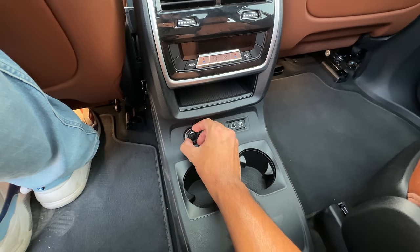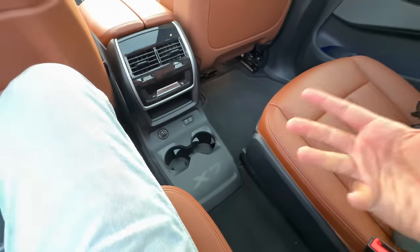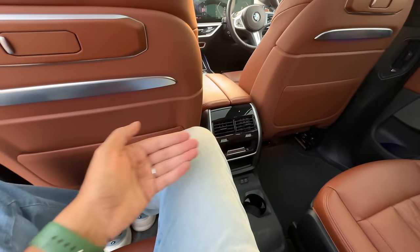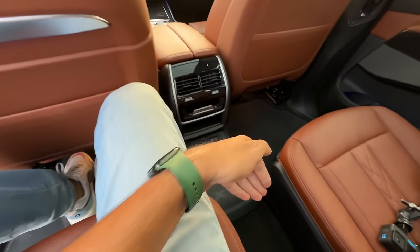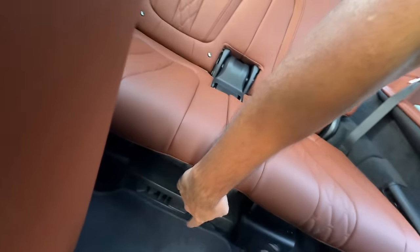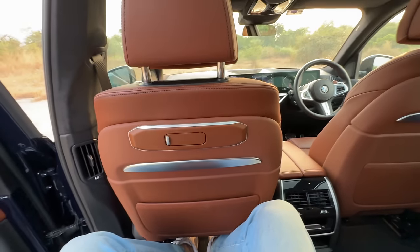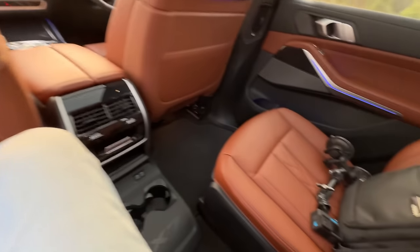You can get it in seven-seater as well because there is a captain row right now but you can get a bench if you wish. There's a good amount of space. AC vents are placed here as well, so air comes out from there too. They have really focused on comfort and they have absolutely smashed it out of the park.